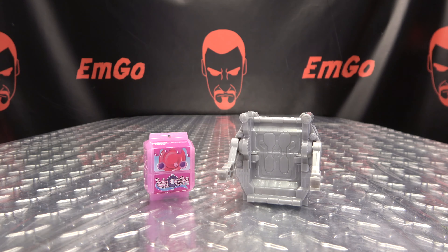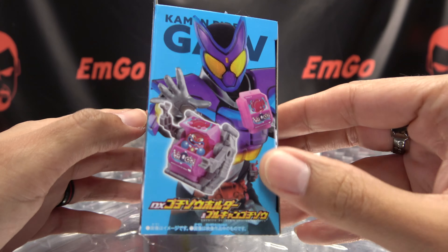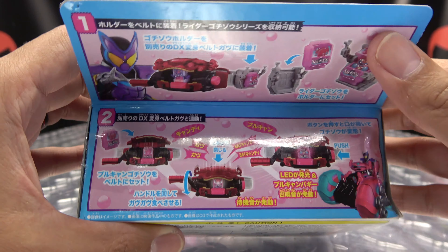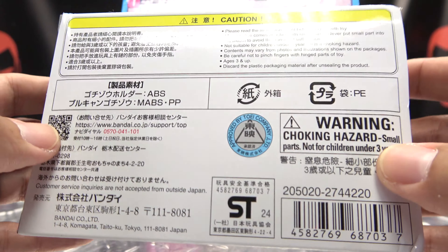First and foremost, as always, we'll take a quick look at the packaging. Right up front here we have the gochizel. There we have Gabu with his ride. On this side we have Gabu. On this side we have the gochizel. Up top here we have the driver. Some obligatory product shots. On the back, we have things and stuff.